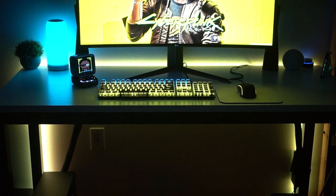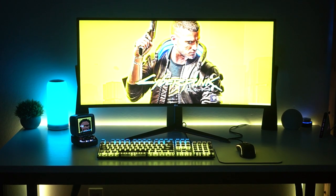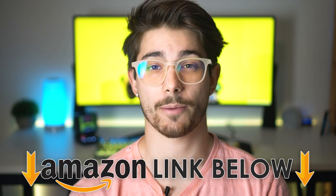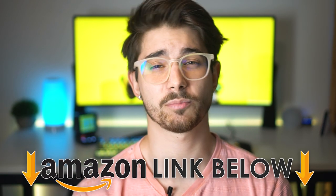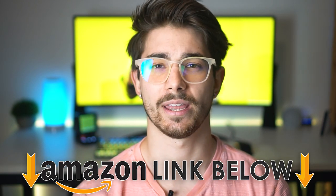What is going on guys? I am Consumer Tech Review and today I'm going to be taking you guys on a tour of my Cyberpunk 2077 themed gaming desk setup build. If you guys want to check out any of the tech I'm going to talk about during this video, I'll have Amazon links below for the US, UK, and Canada. Let's jump into the setup.